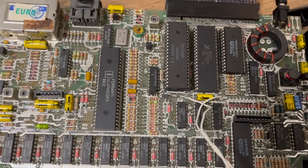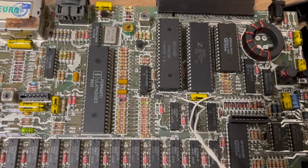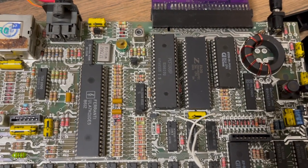So what was the problem? Originally this machine had just lines — black and white ticked lines. I hope I made a picture about it so I can show you.